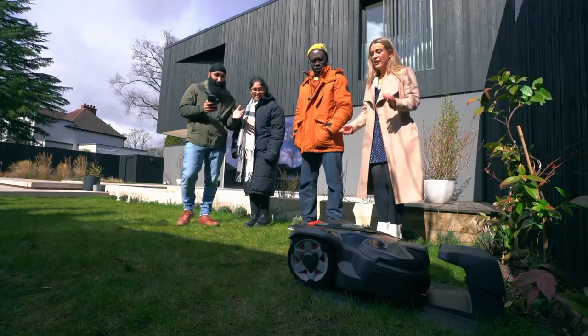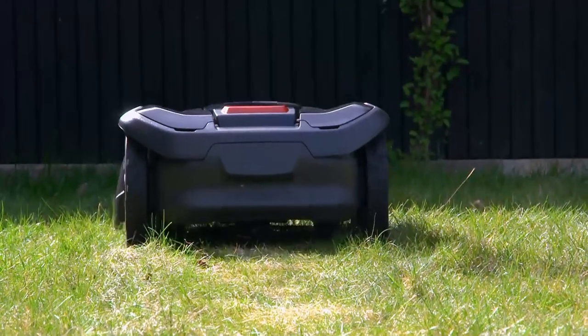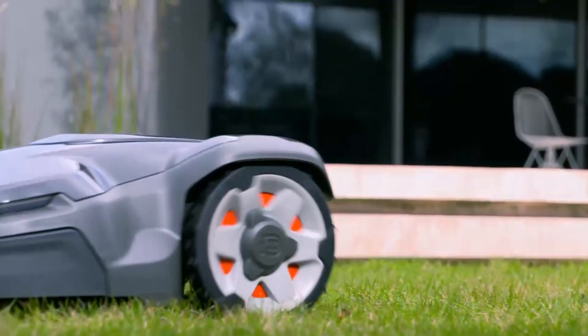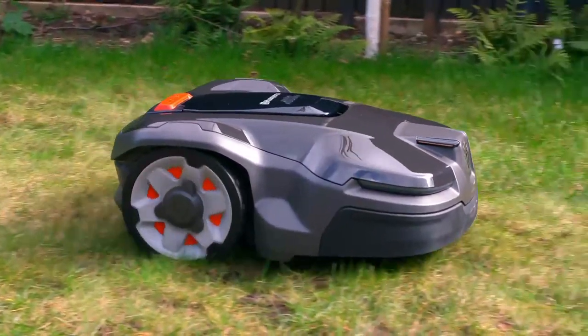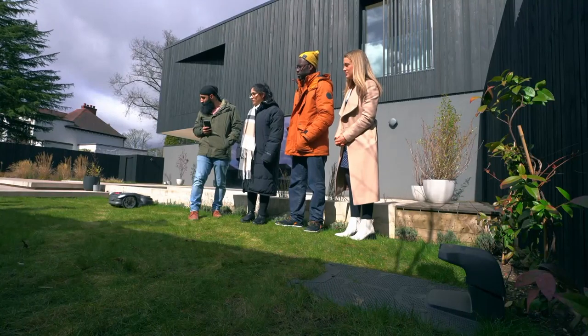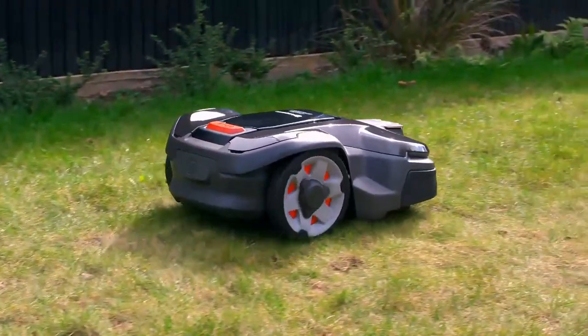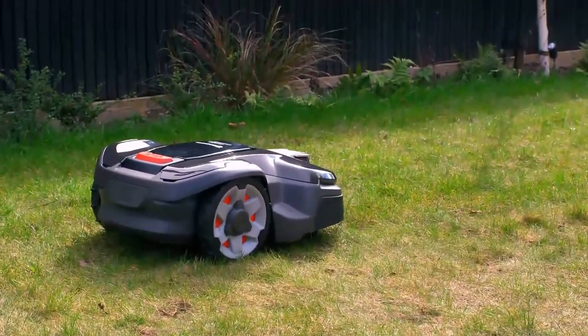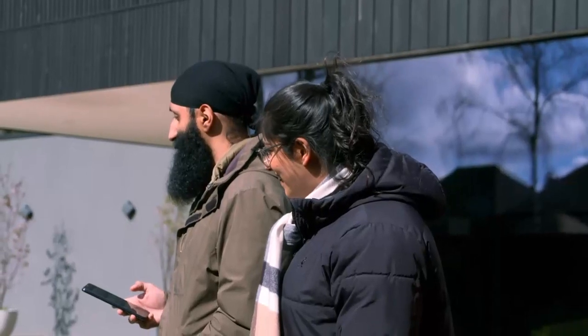While trundling around your plot, it can tackle slopes up to 40 degrees. And because it's designed to trim frequently, the short clippings simply mulch into the soil, which feeds your lawn and also means you don't have anything to empty after a cut. It looks good. It's now realised that that's the boundary wire, so it stops there. Pretty clever.